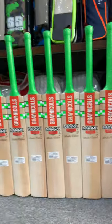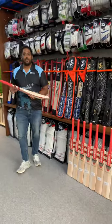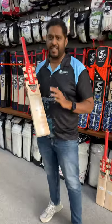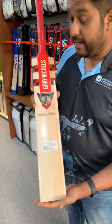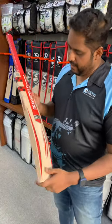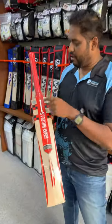Guys, have a look at these bats — crazy looking bats. First, I'm going to talk about the Stealth version. Have a look at this. This is a red and black stunning sticker design. Absolutely cool, yet keeping it a very classy, Graynicals-style look. Here's the back of it. The Stealth comes with a matching red color grip.